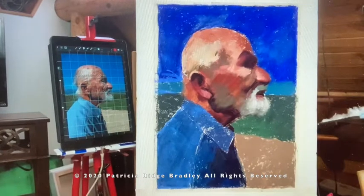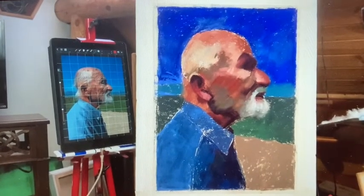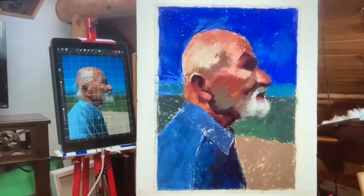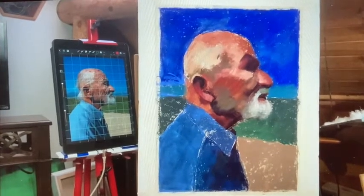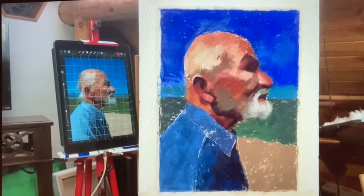I worked on his face some more, adding more layers to his hair, the top of his head, his eye, his nose, his cheek — which is that greenish, soft color — his lips and beard. Added more contour and layers in there.